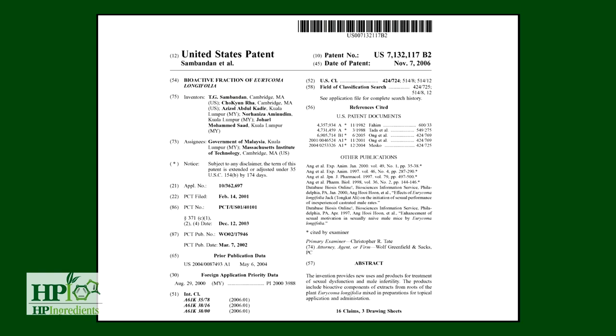Additional patents cover increasing testosterone synthesis, increasing testosterone release from testicles, increasing sperm count, and increasing sperm motility.